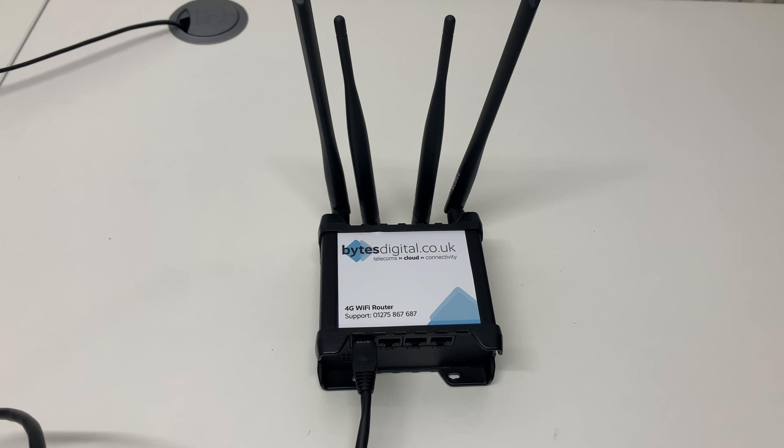And that is how to connect a device using a wired Ethernet connection to your Bytes Digital 4G Wi-Fi router.